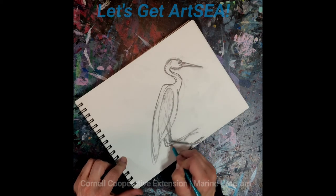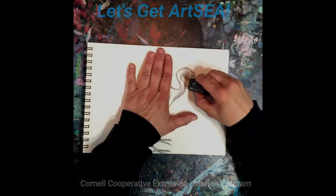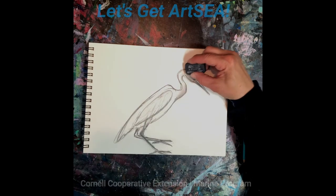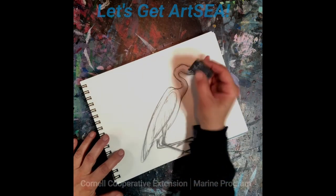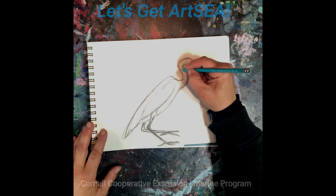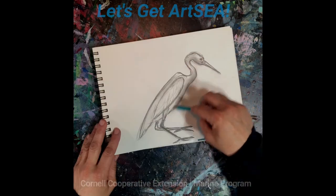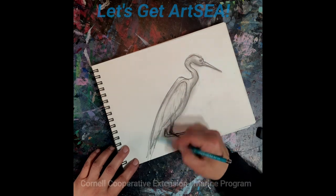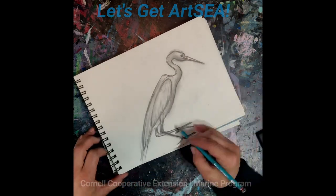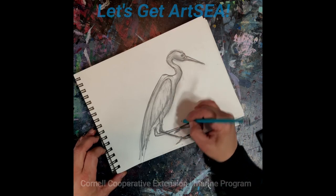You can use your eraser not only to clean up the outer lines, but also to add highlights. If you want, you can add in a little texture for feathers. If you want, you can give them a little walk to be standing on, or standing in the marsh. I'm going to put them on a lot, I think.